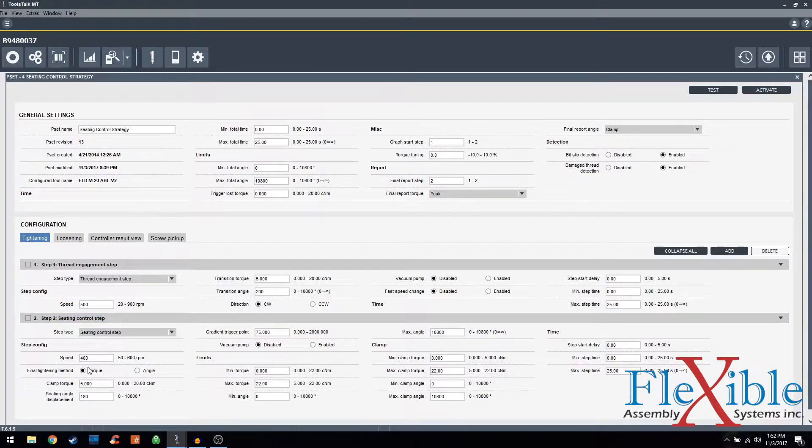Here we set our speed and our final tightening method. We could either control it to stop at a certain torque point or at a certain angle. I'm going to do torque, and I want our desired clamp torque to be about 5 centinewton meters. The seating angle displacement will be 180 with the gradient trigger point being 75. These two values are going to be what allow the algorithm to detect when seating has occurred by how fast the gradient ramps back up.